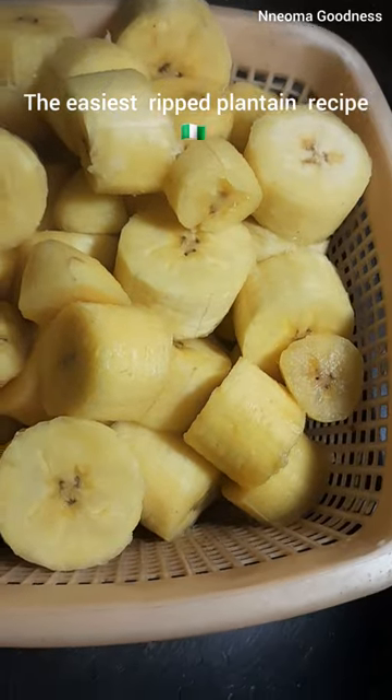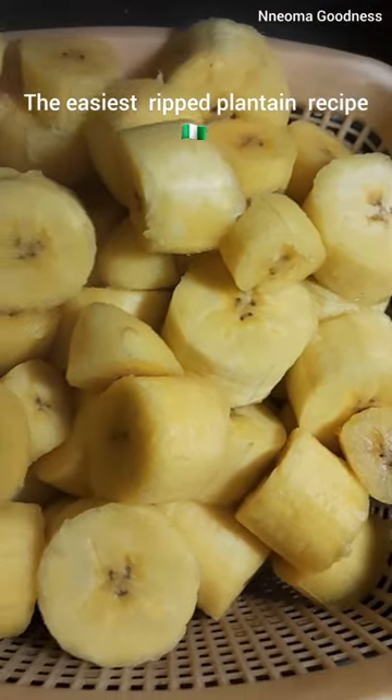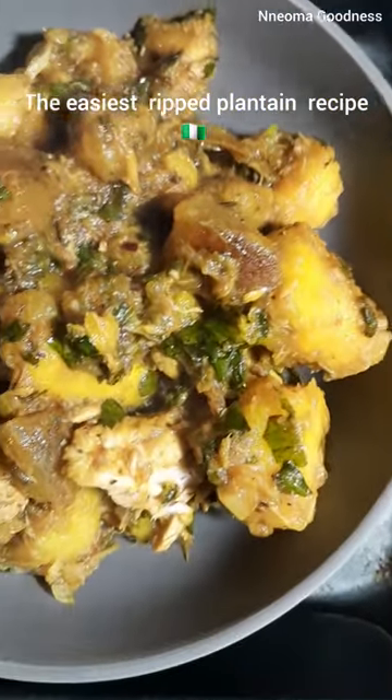Now the plantain is ready to be combined. Don't forget to add your nut cubes, fresh pepper, and salt to taste. This is simply delicious.